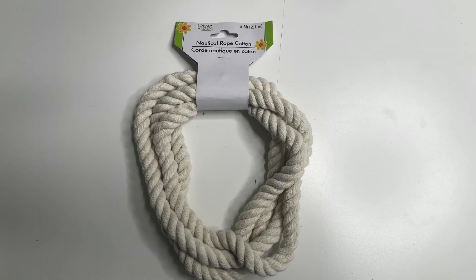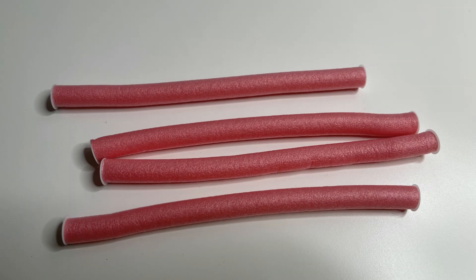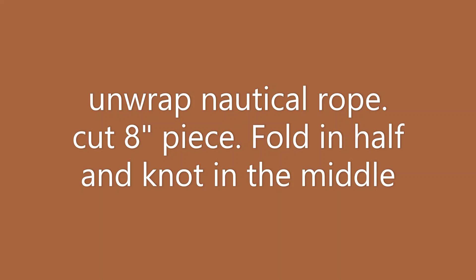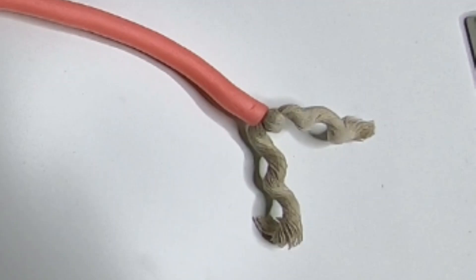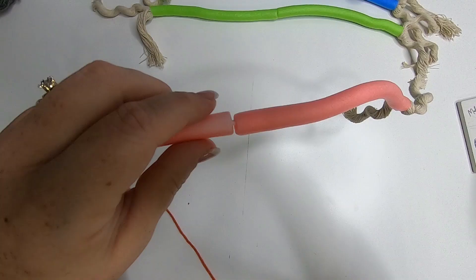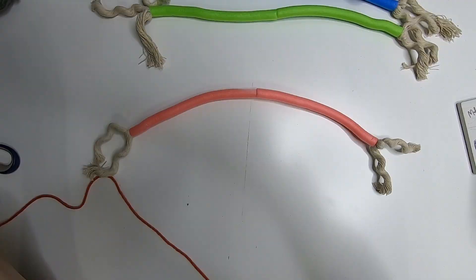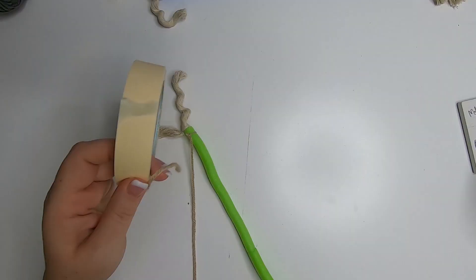The first thing we're going to do for project number one is take this nautical rope and unwrap some of it. We'll use some foam rollers — unwrap the nautical rope, cut eight-inch pieces, fold them in half, and tie them in a knot in the middle. Then attach them to the end of the rollers by removing the little plastic end and using the hook. Then attach two rollers in the center using the hooks again — just remove those little white tabs on the ends of the rollers to put these together.